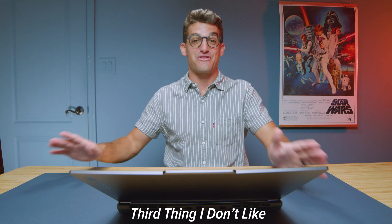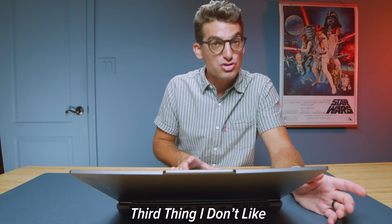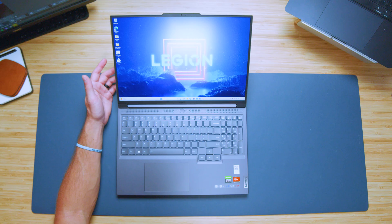The next thing, which I've pointed out for years now and people are starting to get annoyed with me, but it's still a gripe, is this size trackpad. Lenovo makes bigger trackpads, and the fact that they don't put a bigger trackpad on this laptop is a little frustrating as a creator because I don't always like to keep a mouse with me. I want to be able to make good design or video editing changes, and this small trackpad just kind of hinders that. I wish the trackpad was larger on the Legion series in general.